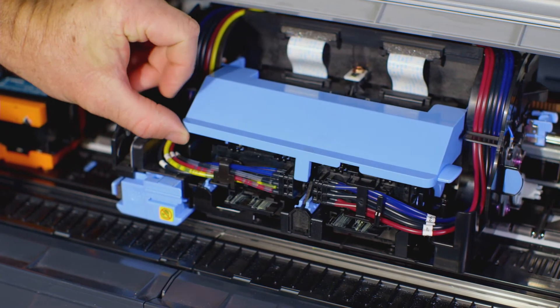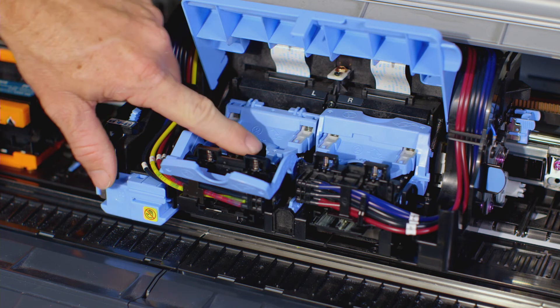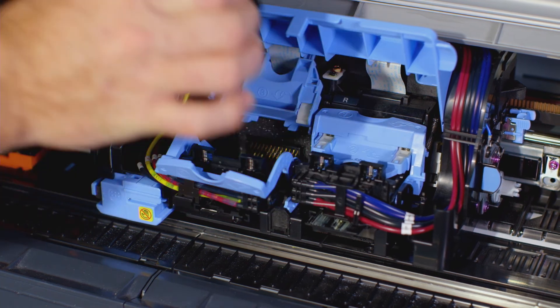Lift up the blue cover. Pull the printhead fixer lever forward all the way to open it completely. Now pull up the printhead fixer cover to open it completely. Remove the old printhead and press the OK button.